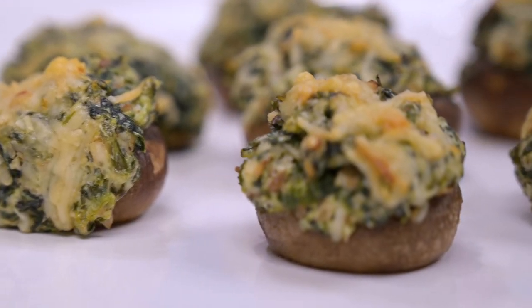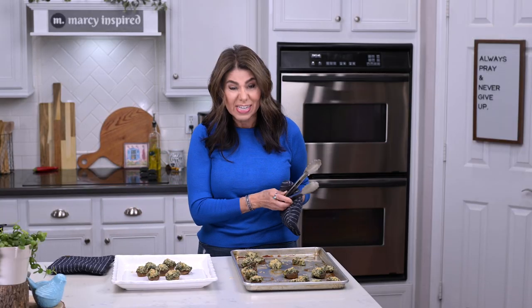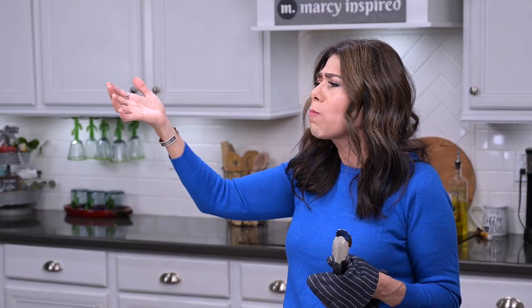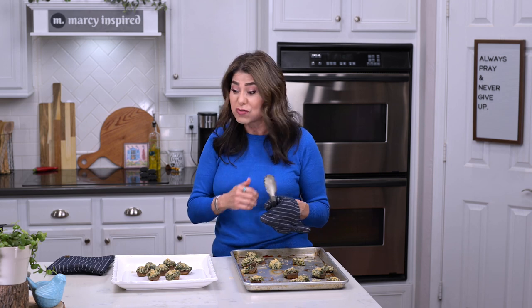You'll want to serve these while they're still hot so that the cheese is still nice and melty. I think I'm going to taste one right now — hopefully not burn my tongue. Mmm, that is so good. It literally just melts in your mouth. Truly one of my favorite party appetizers, so if you take it to any party, it will be a hit.